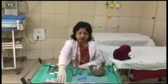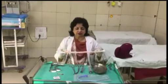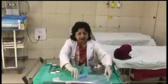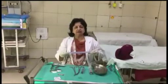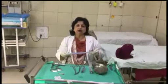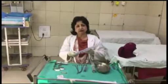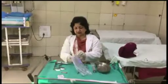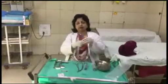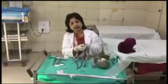For this, we have our Foley catheter which everyone is having in their OT or labor room. This is the 18 number Foley catheter, or you can have an ESM-UBT catheter also. It is a little bit sturdy, and this sturdy catheter is easy to insert and doesn't bend, so it is very useful. Also, this catheter already has two channel vents.